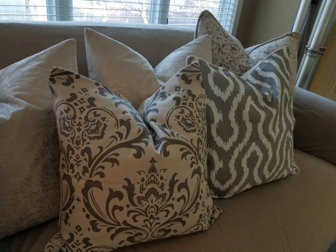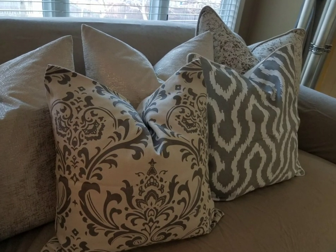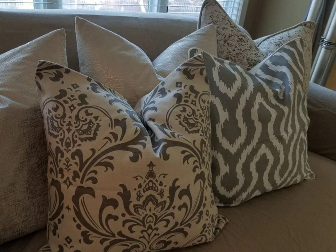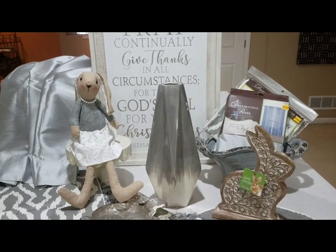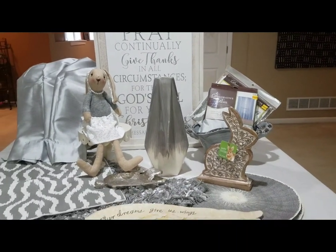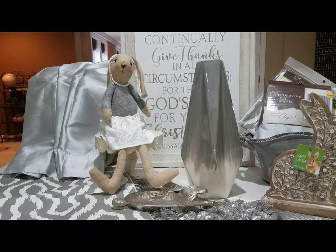Hey guys, welcome back to Decorating with Barbara. Today I'm going to share with you some styling ideas with items from my last haul. If you didn't see the haul where I shared some great deals on Hobby Lobby pillows, I will link it below. I'm also going to share with you a five-minute no-sew DIY pillow.